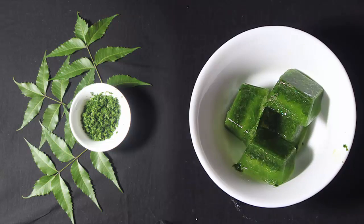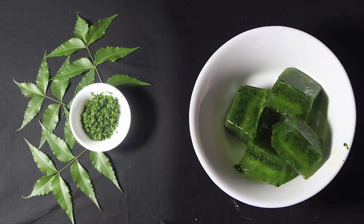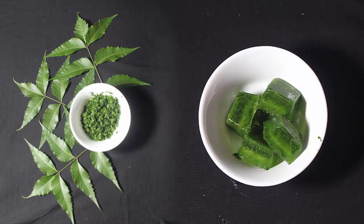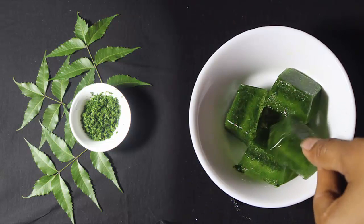Welcome to the ice cube. The ice cube is a good idea. I am going to show you a good idea.